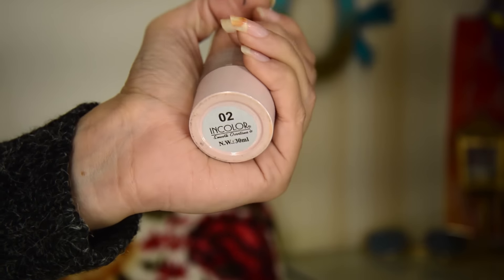Now I'm gonna do my foundation — I'm using a reasonable one by In Color. I'll take my damp beauty blender and dab it on. I like a little concealer to hide my discoloration around the eyes. Make sure you don't place it really close to your eyes because you're gonna be blending it anyway.